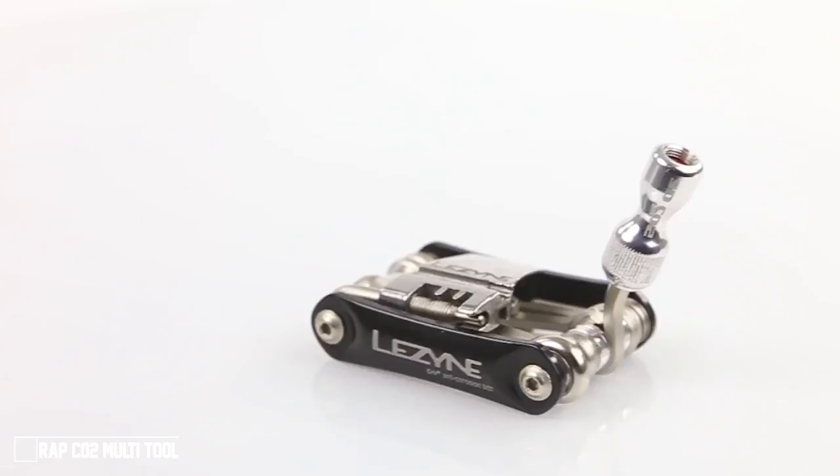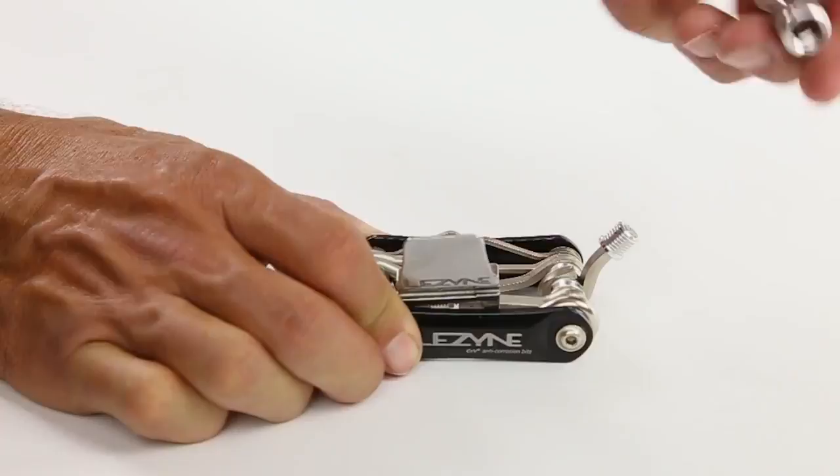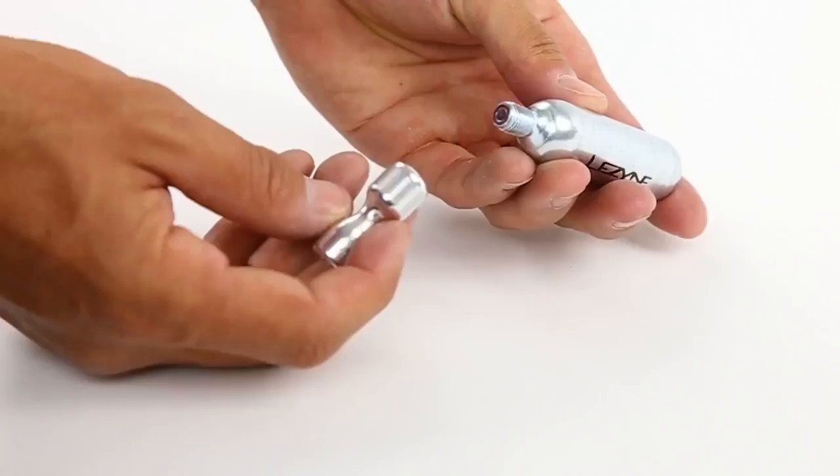The WRAP CO2 multi-tool features a simple yet creative design that integrates a CO2 dispenser. The CO2 head quickly slides on or off the five-millimeter bit, allowing for easy access, and an internal sleeve unthreads from the chuck, revealing an engagement port for the threaded CO2 cartridge.